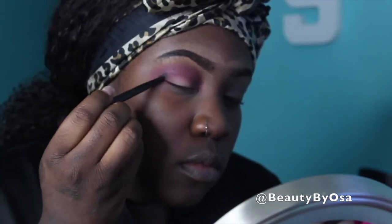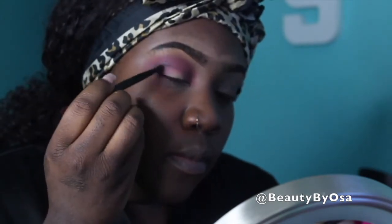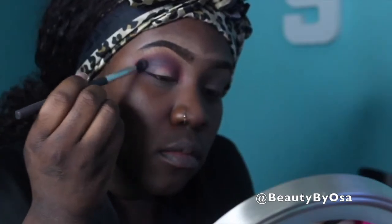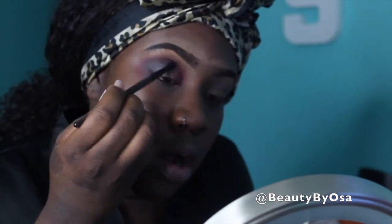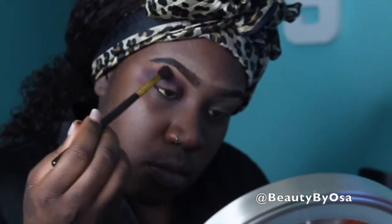I'm going to be using the black shade as well and patting that into my outer lid. I wanted something a little bit darker, so I switched into my Morphe 35F palette and I'm using that black color and putting that into my outer lid as well. I'm focusing most of the color into my outer lid, and when I do come to the front of the crease I'll use the leftover product on the brush. I'm going back into Love Letter from the Anastasia palette and putting that above the crease.